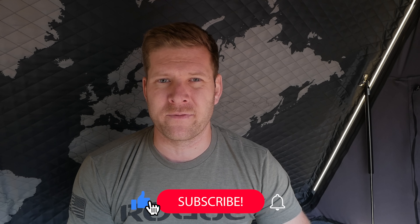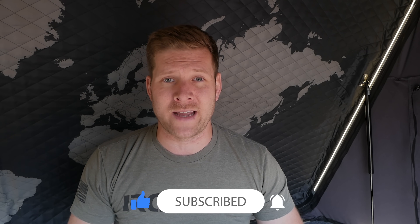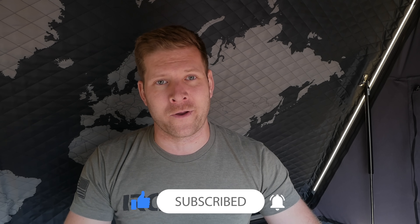Hopefully this was helpful for you guys. A little bit different video format and a little shorter, but I just wanted to make it short and sweet, give you the data, and hopefully this helps you for your winter camping needs. I'm Kevin with Rhino Off-Road, and we will see you next time.